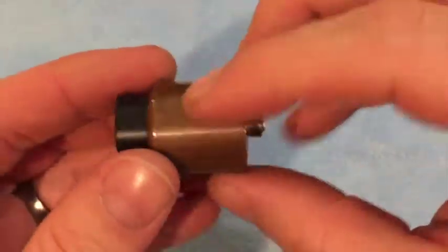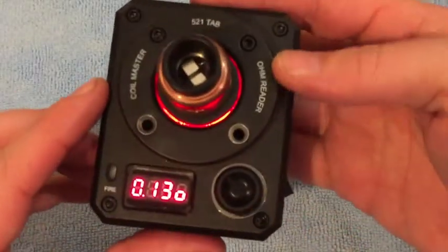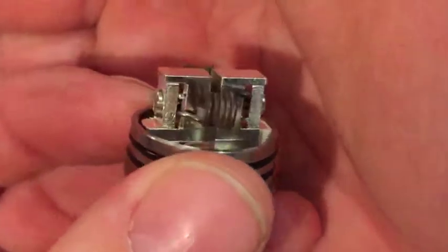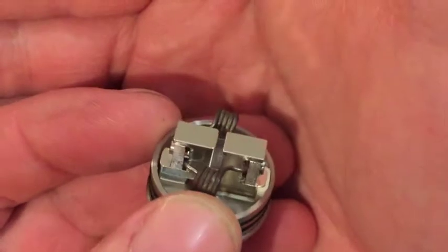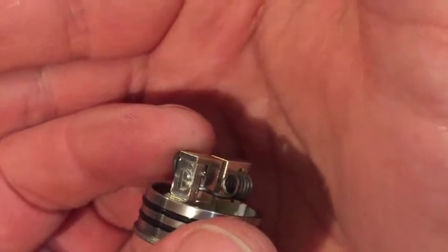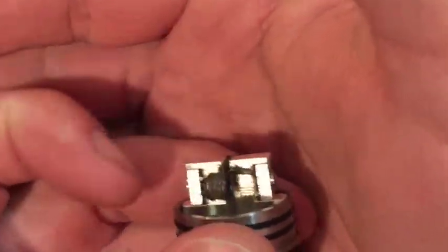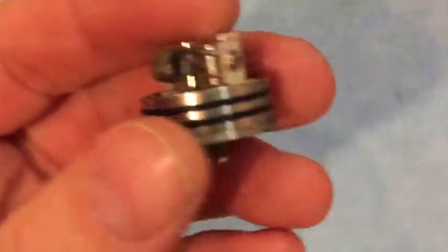This is the Unholy RDA with the zombie hand and upside-down crosses. I've already shown how the airflow works. I've got a 0.13 ohm build on this one. Here's the deck — it's a clamp style. I'm not going to say goon style, because what's popular just keeps getting reproduced and reintroduced to different RDAs, whether it's three-post, four-post, velocity, two-post, or the goon-style clamp.